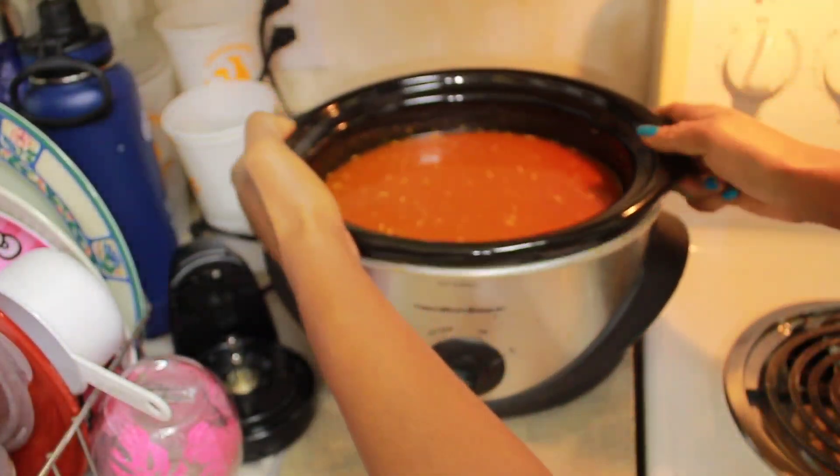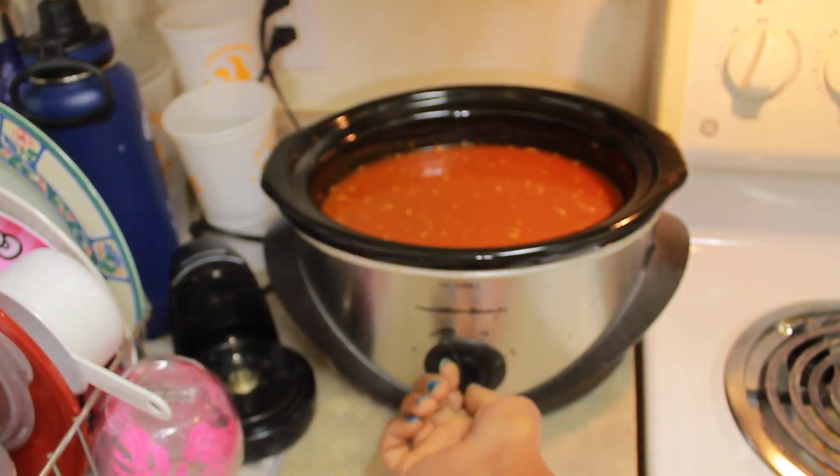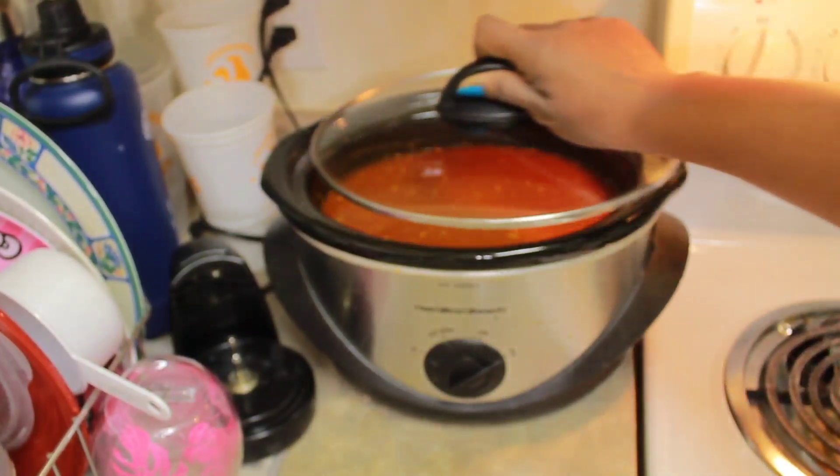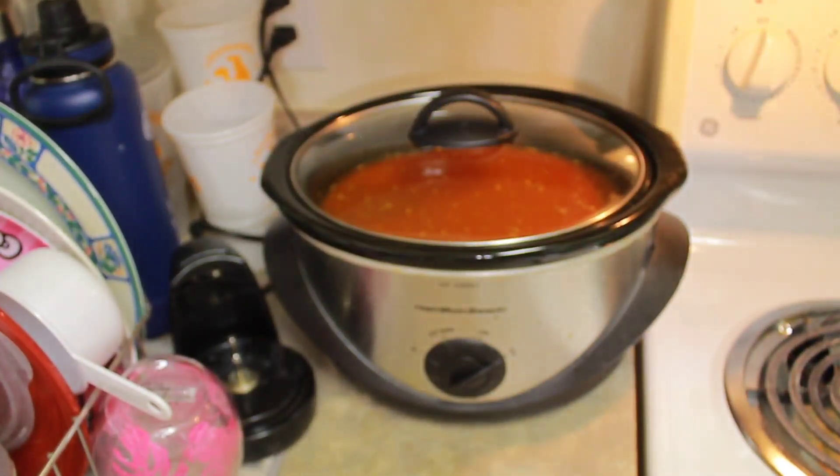I'm using a crock pot to make my lentils. I know some people cook them on the stove but if I cook them in a crock pot on high I don't have to watch them.